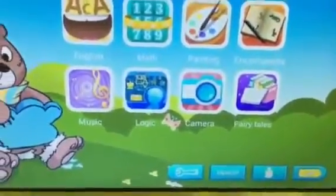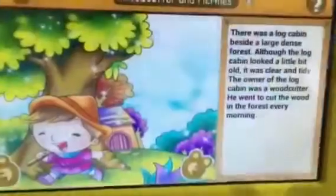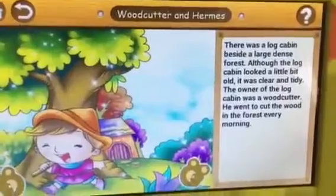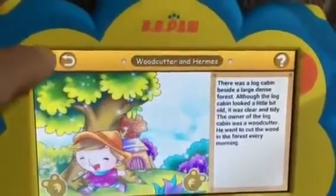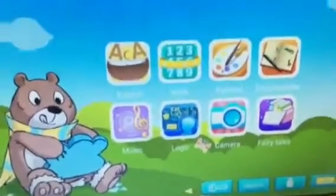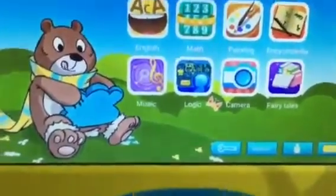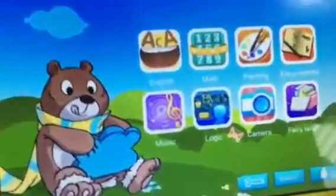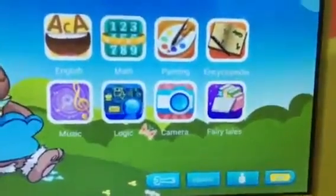Then there's painting, the camera, music, and fairy tales. Let me show you the fairy tales — just really easy to use for kids. They just choose a fairy tale they want to listen to. The sound is really nice and loud — I do like that. I've had other tablets where it just wasn't loud enough, so that bothered me. This one is nice and loud, the colors are rich, and it is pretty easy to use.